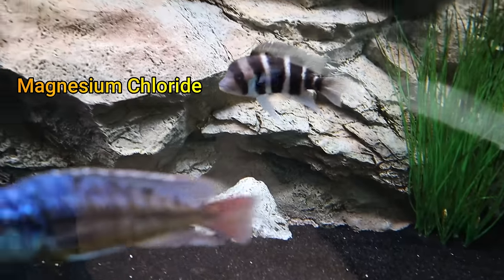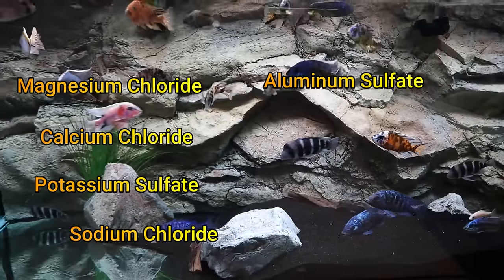Seachem Cichlid Lake Salt is primarily used in African cichlid tanks because the salts and minerals found in it are similar to their natural environment — the Rift Lakes of Africa. These minerals are very beneficial to African cichlids and help to increase the GH, or hardness, of the water. Seachem also makes an American Cichlid Salt for South American and Central American cichlids. The full ingredient list includes: magnesium chloride, calcium chloride, potassium sulfate, sodium chloride, aluminum sulfate, iron sulfate, and potassium iodide — all different kinds of salts, some organic and some inorganic.